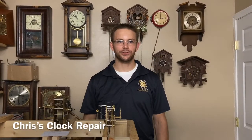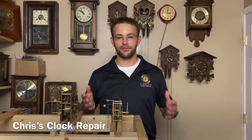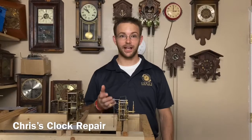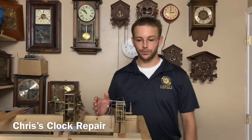Hey guys, welcome to Chris's Clock Shop. First of all, I owe you guys, my fans, an apology. I haven't made a video in a while and I don't really have an excuse for that, but the excuse I'm going to give is that I have so many clocks coming in I can hardly take it.